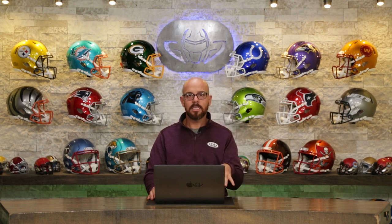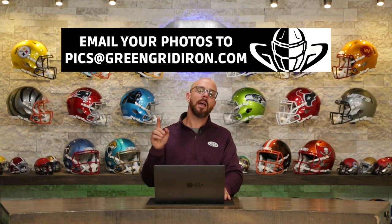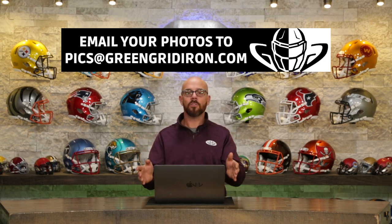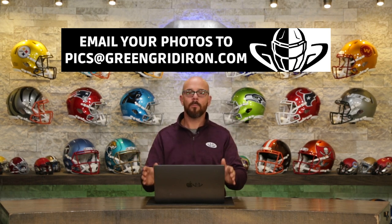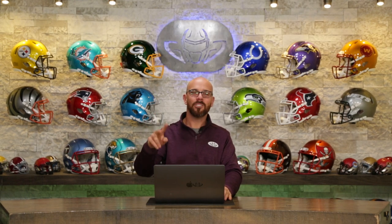And that's all we've got for today. We appreciate you guys sending in these pictures. If you want to be on this show, just post and tag us in your favorite source of social media, or take the best pictures you can and email us at pics@greengridiron.com. We know you love these videos, we love the support, we rely on you to grow our channel, and we thank you all so much. Until next time — cheers.